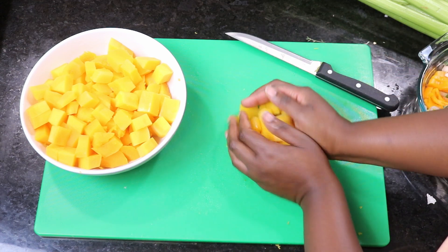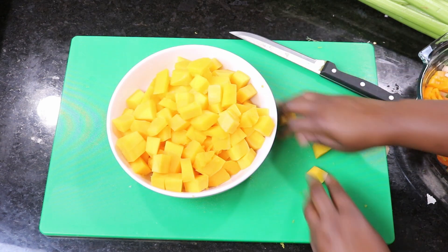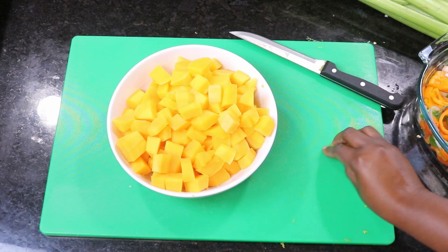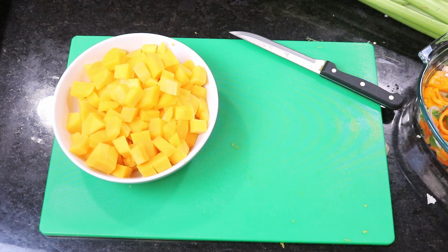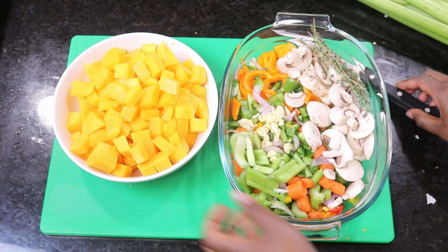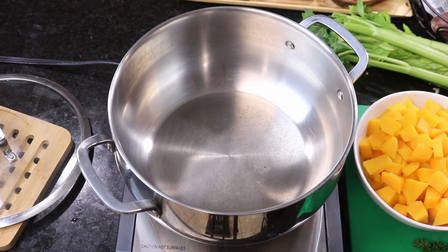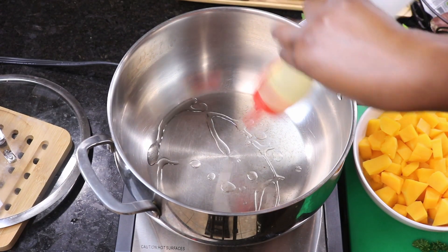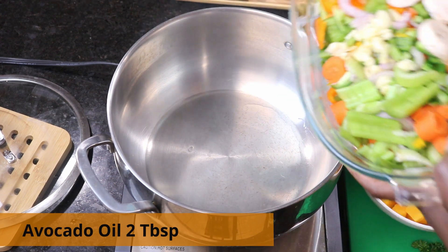Chop the squash into big chunks. Now our squash and vegetables are all chopped up and we're ready to start cooking. Get a big pot, put about two tablespoons of avocado oil in there, and throw in your vegetables.